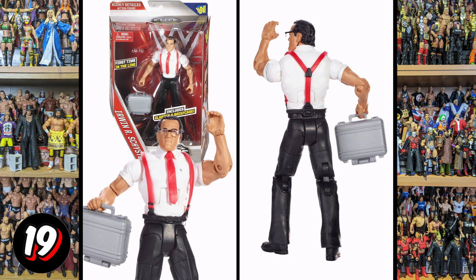Then we've got this IRS and there's not much to it. It's basically legs that are painted black, a top part that's painted white. We do have the braces, the tie, and the collar detail. There's some glasses and a briefcase, but there's really not much to this figure. We easily could have got away with this being a basic.